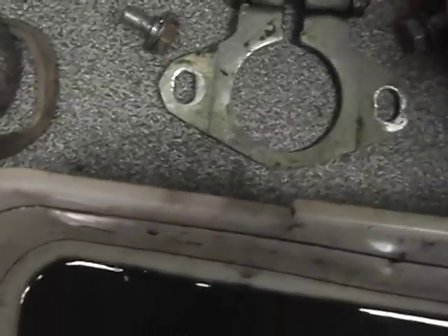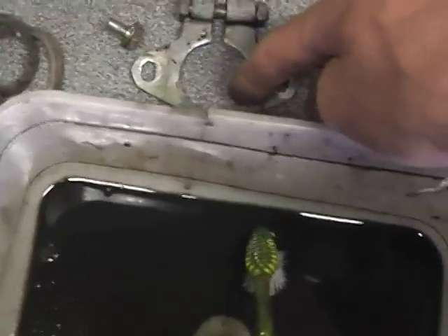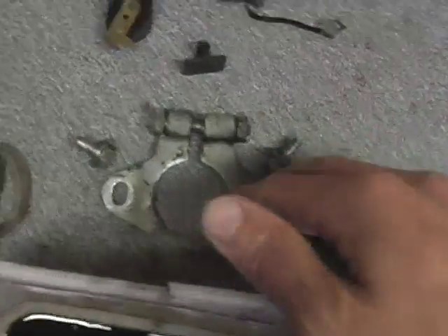Here is the nuts and bolts. That plate was holding onto the distributor body and I've given it all a good wash in paraffin.